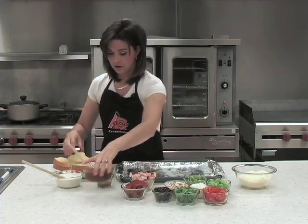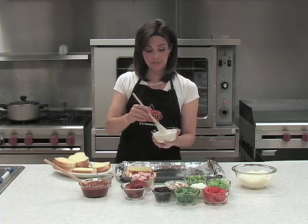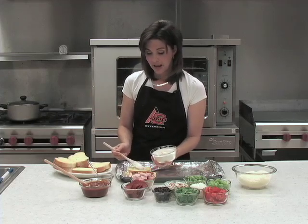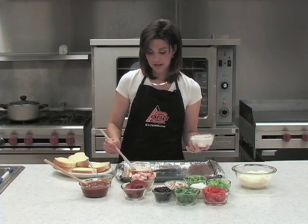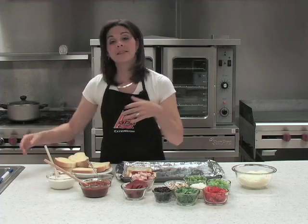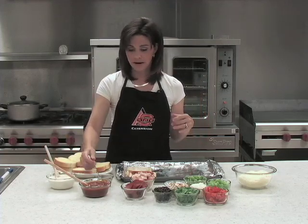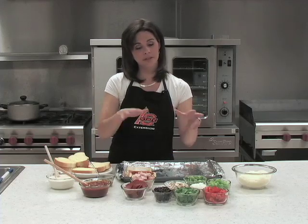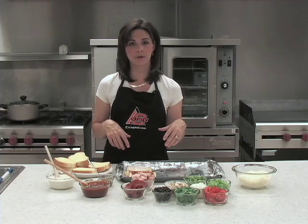We'll do one with a traditional tomato sauce, and you can also find cream sauces or Alfredo sauces — those are fun to add variety. Having a variety on the dinner table really helps. The other thing that helps is having everybody make their own. Sometimes moms feel like short order cooks — well, this is one of the ways you can turn them into the short order cook. Let them decide what to put on their pizzas.